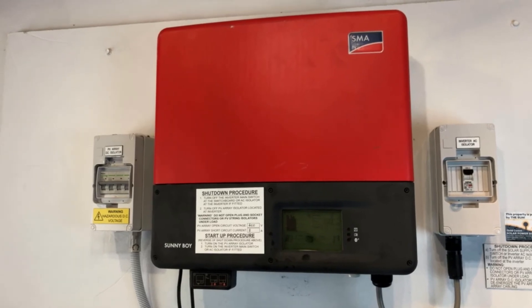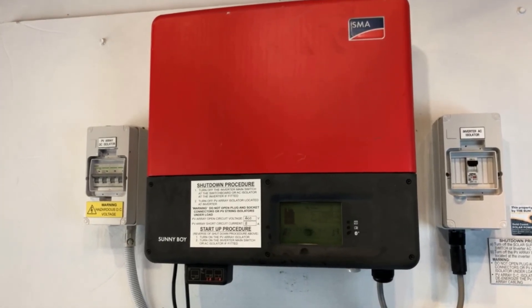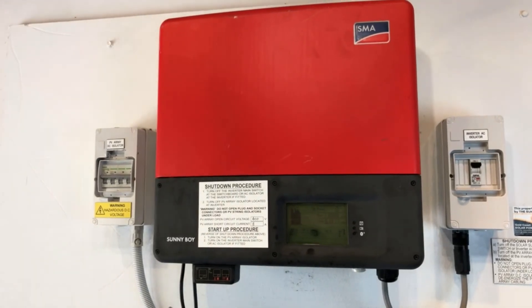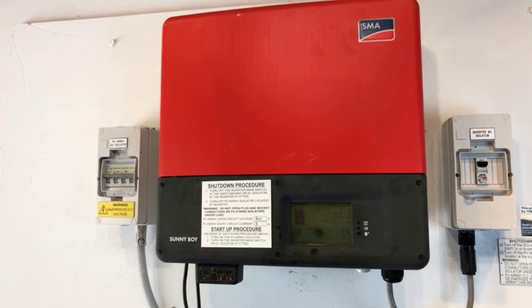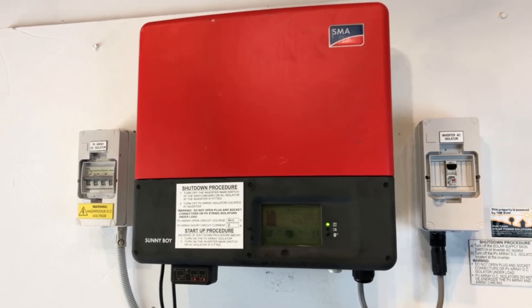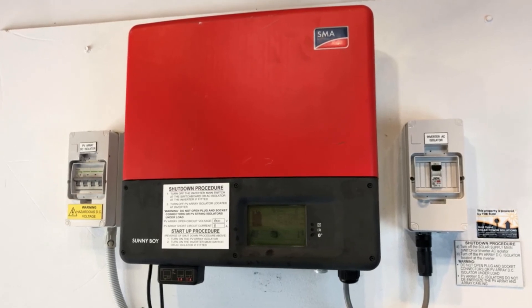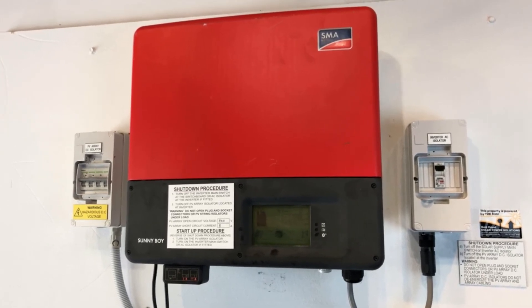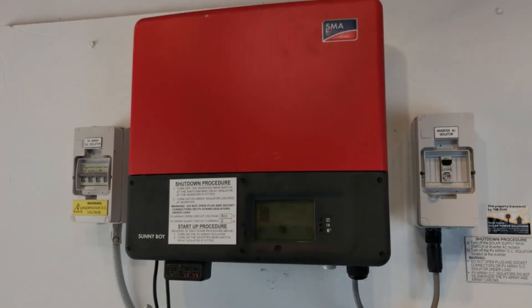If you've checked those things and you're still having an issue with the 'grid failure, check fuse' message, I recommend getting in touch with a local solar accredited electrician who can assist you further — they may need to do some fault finding on your system. If you're on the Gold Coast or southeast Queensland area, get in touch with Gold Coast Solar Power Solutions. Otherwise, contact a local solar accredited electrician. Thanks for watching, I hope this has been helpful.